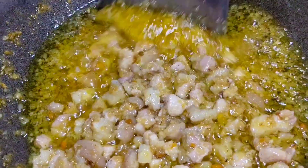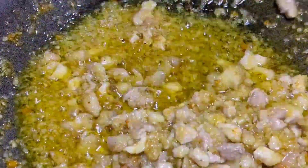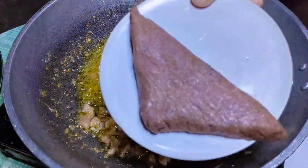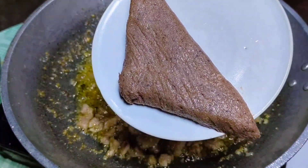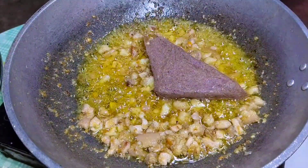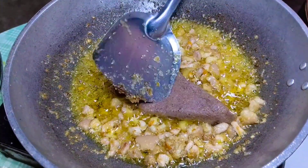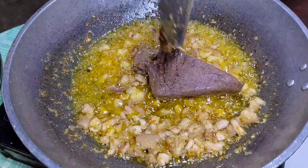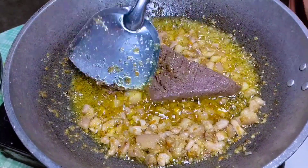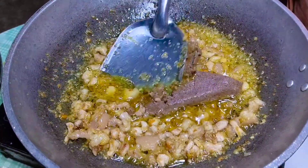Medyo okay na itong ating pork kaya pwede na nating ilagay yung ating hipon. Ayan — ito yung ating hipon guys, isa lang po yung ating ilalagay dito. Ang isa pang kagandahan sa hipon na ito, bukod sa pinong-pino siya, ay may timpla na rin siya kaya hindi siya masyadong maalat. Kahit hindi mo na lutuin o lagyan mo lang ng vinegar ay okay na. Hindi rin siya malangsa — sa tingin ko nung giniling ito ay sinamahan ng mga lamas o mga recado.